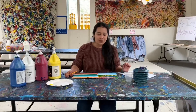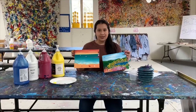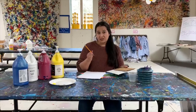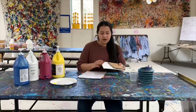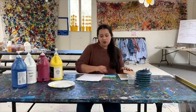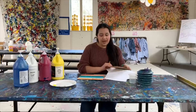Hi everyone! We are going to go over a project that we do all the time here at the Lyman Allen, and it is doing either landscapes or seascape painting. What you need is a pencil if you want to sketch out your idea first, which is always a great option. If you have a canvas, that's wonderful. If not, don't worry — you can use paper or even some cardboard.